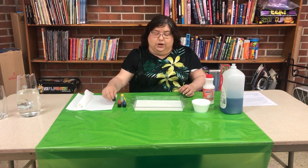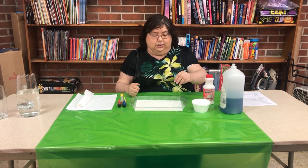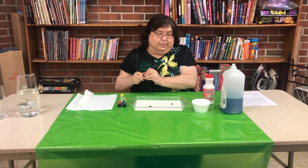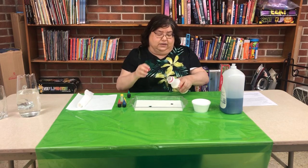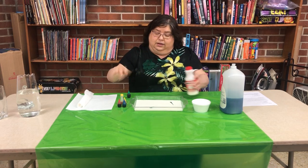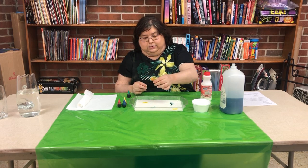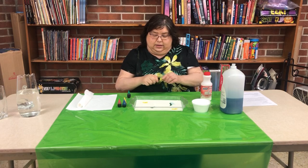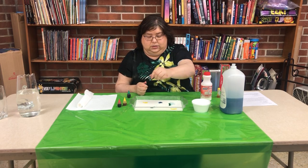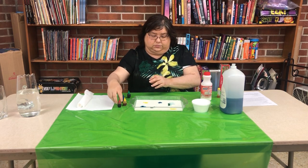We're going to make it pretty in rainbow colors. I'm going to take my green and do a drop here and a drop there. Actually, I might need a little more milk — it looks like it's not thick enough. Then we're going to do our yellow and some blue.